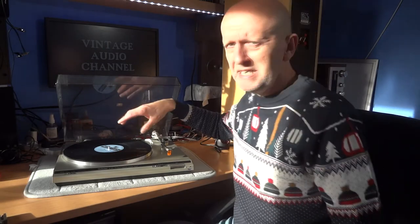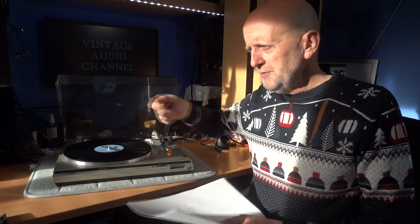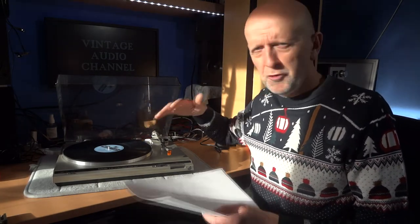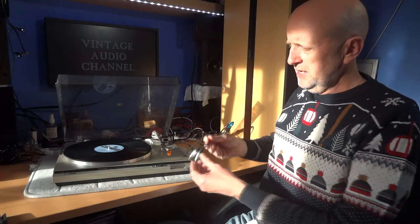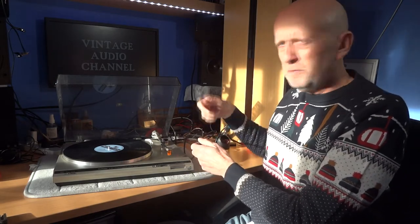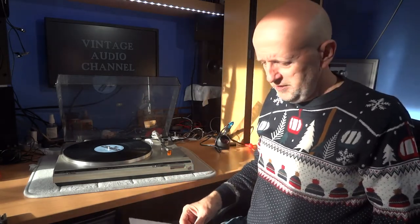Now the leads at the back — some are fixed directly into the record player, and some have phono sockets so you can use your own separate lead. If you're spending more money, you might want the option to use a better quality lead. For what we're doing here, it doesn't really matter much either way — a solid direct connection is fine. The only downside of a fixed lead is if it gets damaged or trodden on, it's attached to the record player and you'd have to sort it yourself, whereas a plug-in lead you can simply replace. But the chances of walking over it are pretty remote.